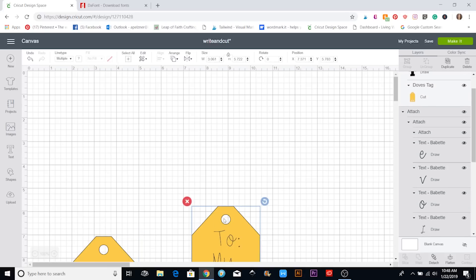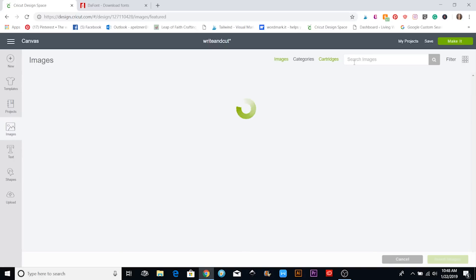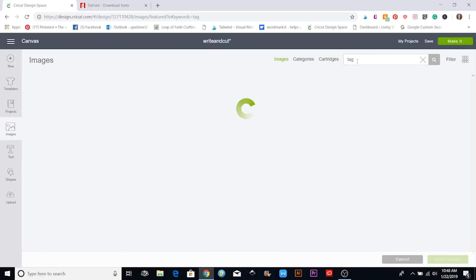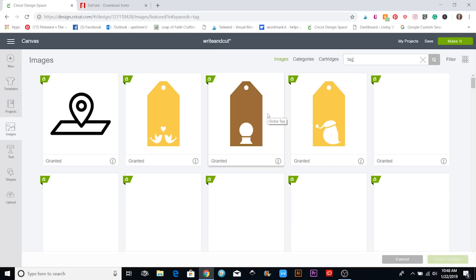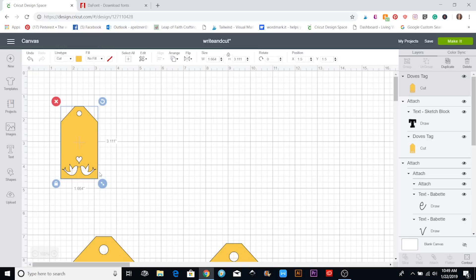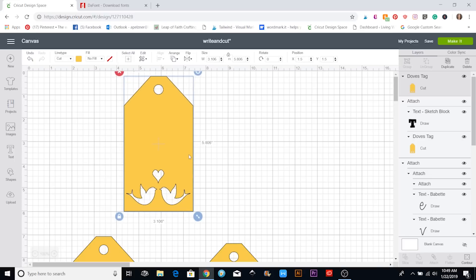I'm also going to show you how to get a thicker font since that one is harder to come by. First, I'm going to bring in a tag, so I'm going to go to my images, type 'tag' up here, and search for it. I'm just going to use this one — I'll click on it and hit Insert Image, and make it a little bigger by dragging that.